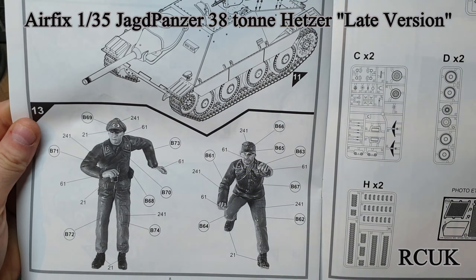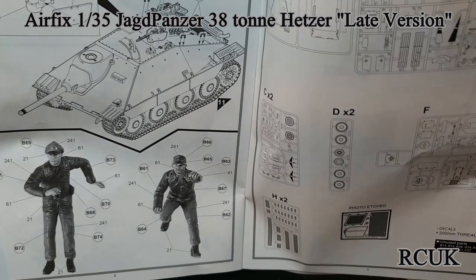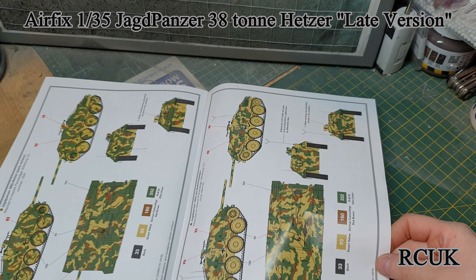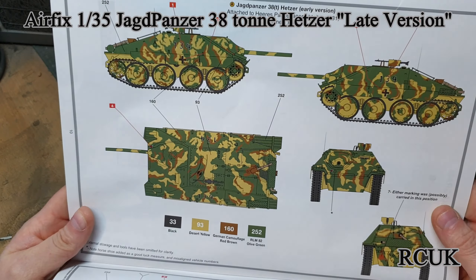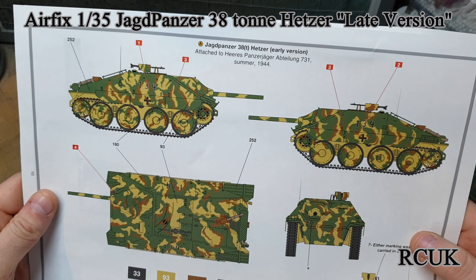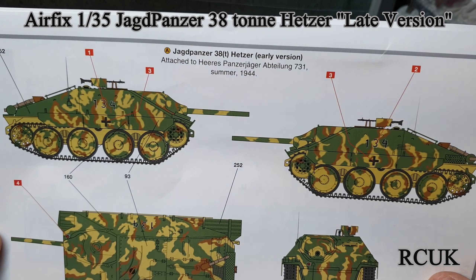Then you get two crew figures — probably a commander and driver or operator of some sort; one of them is definitely the commander. Then there's the sprue map showing all you get in the kit — normally you get that on the front page but Airfix have done it at the back. Then you get your two colour call-outs: your typical German yellow, brown and green, which I like. I'm not too fond of the grey version.